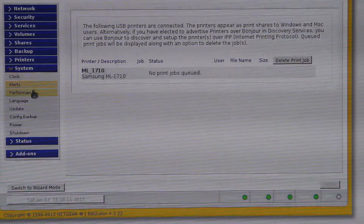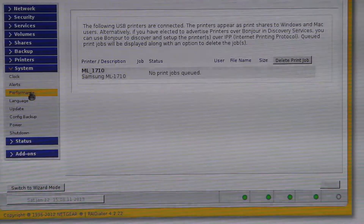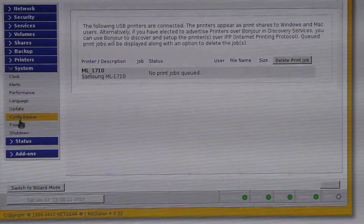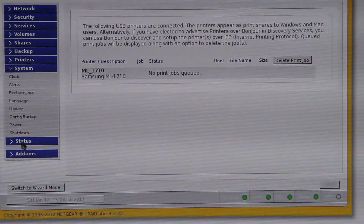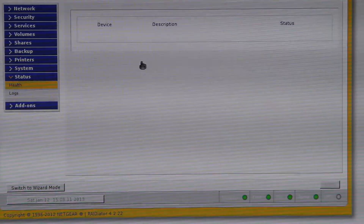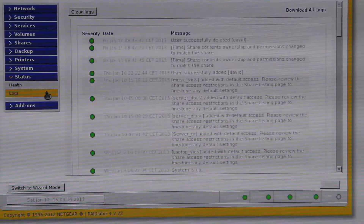Here you have all your system stuff: your clock, your alerts if there's a problem, performance, language, update, configure, backup to backup your settings that you've got on your NAS unit, and power and shutdown. This one here is status — it gives you a health report plus the SMART stuff, and also you can check the logs.